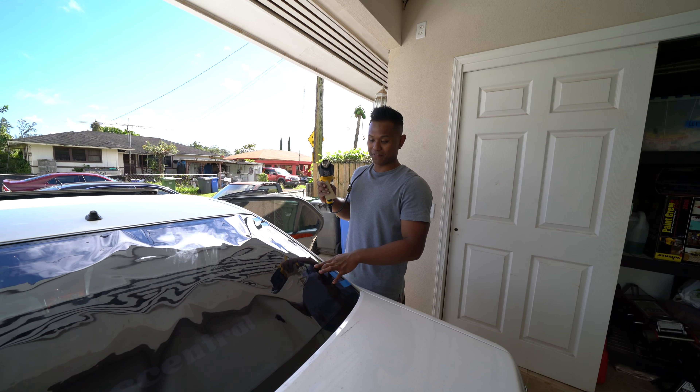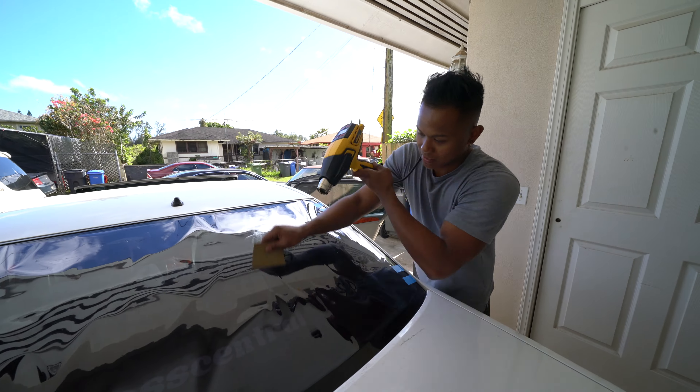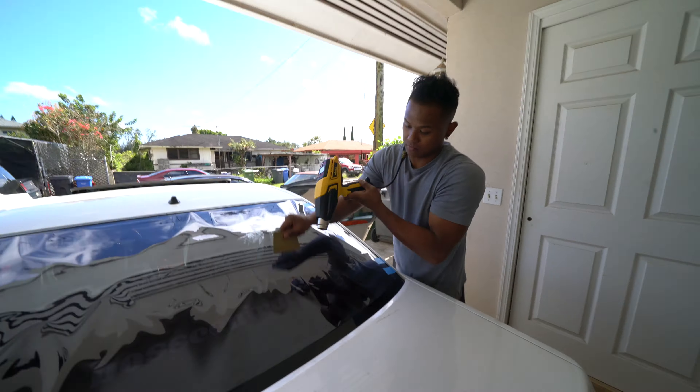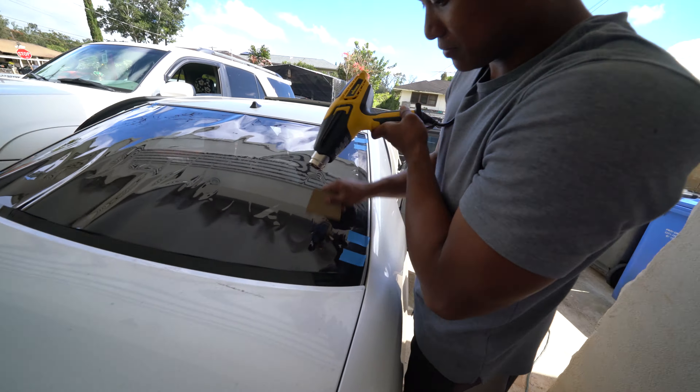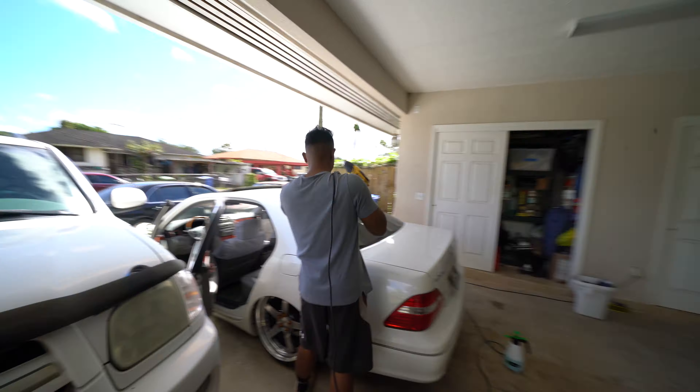Alright, we cut out the film as precisely as we could. We're gonna try to shrink it — this is the hardest part. You have to shrink the film to the shape of the window; that's why there's all these gaps. This is the hardest part because it's easy to crease the film, and once you crease the film, you're done — you gotta start all over again.